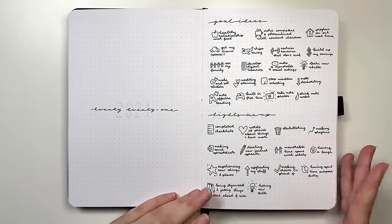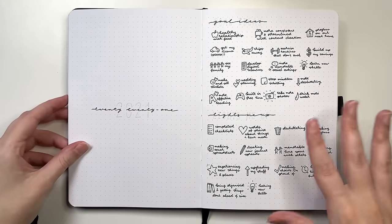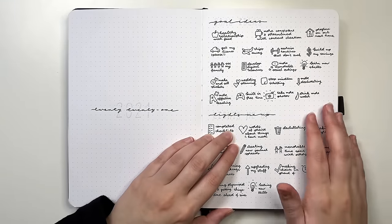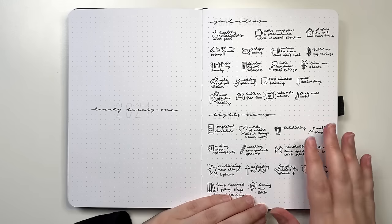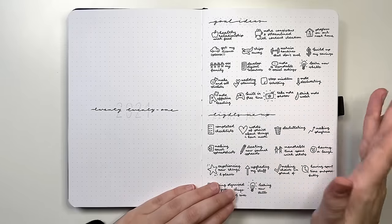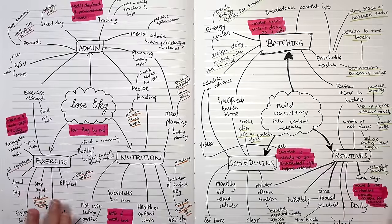Our first idea is a goal brainstorming page. Starting with a brainstorm before you actually set your goals can really help you identify what you might want those goals to be. Working on too many things at once can lead to burnout or not making much progress, so getting all ideas on paper first helps you then select which ones you actually want to focus on. This brainstorm in particular was about taking goals and breaking them down into actions.